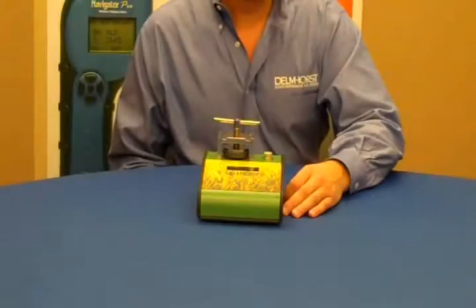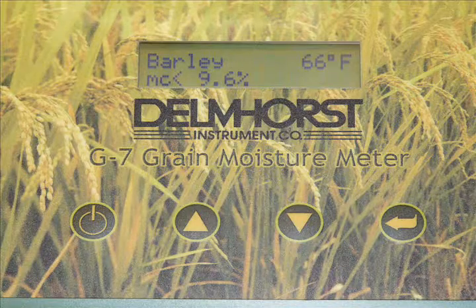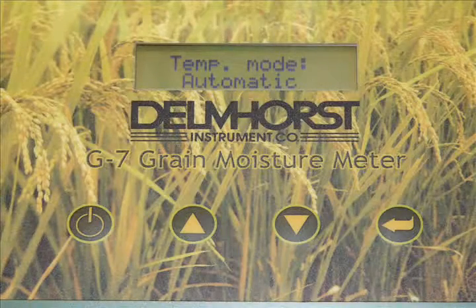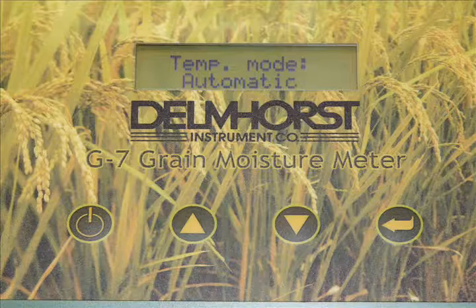The G7 features a bright digital display. It measures moisture over the range of 9 to 30%, and it has a built-in temperature correction which covers the range of 32 degrees to 160 degrees Fahrenheit.